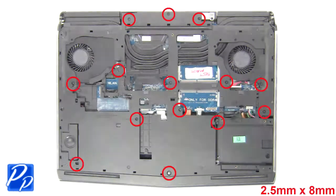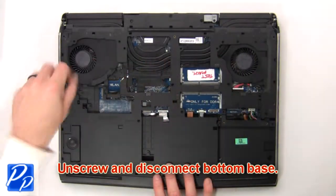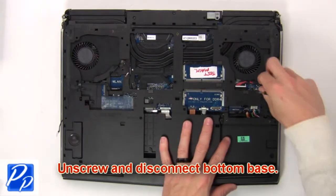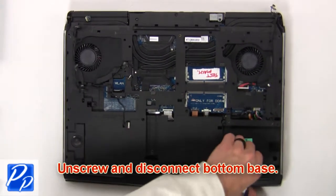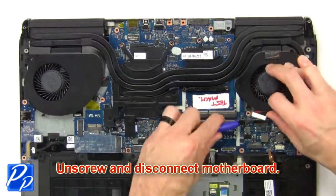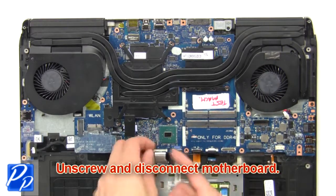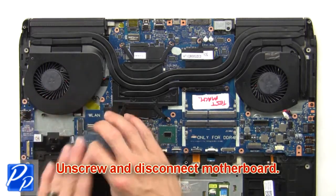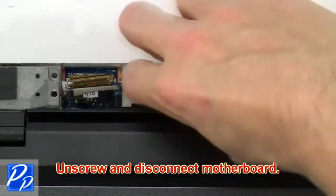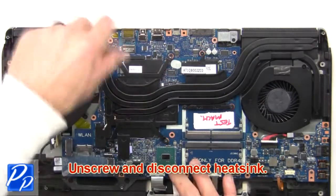Then unscrew and disconnect the bottom base. Then unscrew and disconnect the motherboard. Now unscrew and disconnect the heatsink.